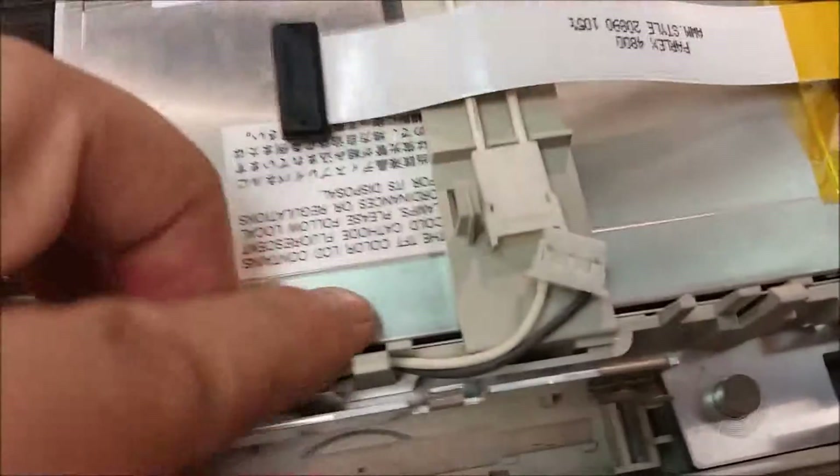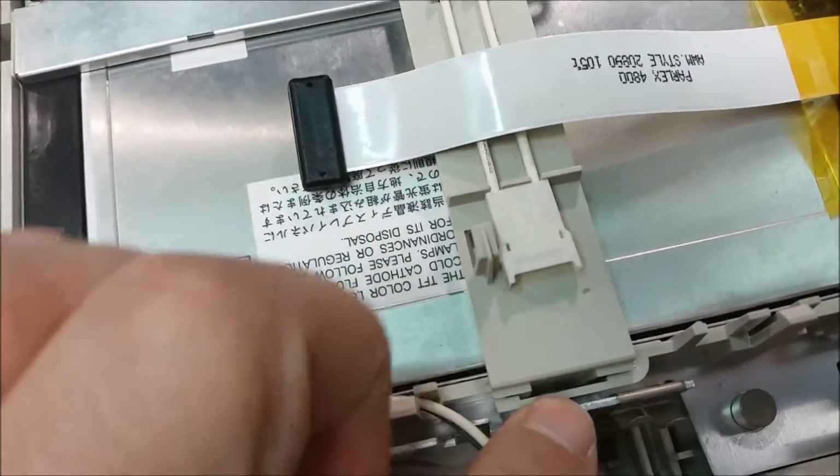There's your part number if you're looking for an aftermarket part number — it's made by NEC. Okay, back to this.